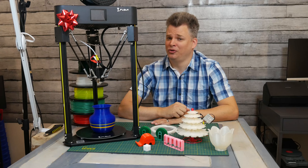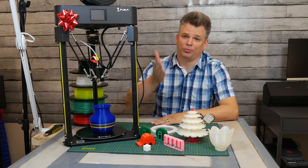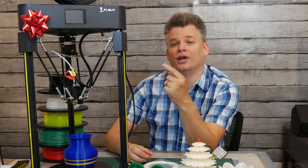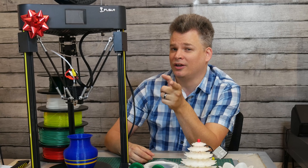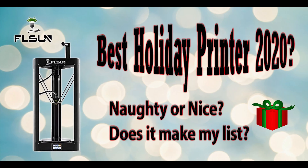Today, we are looking at the FL Sun Q5 Delta Printer, and I want to explain why I believe this is the perfect printer to get for that person who's thinking about getting involved with 3D printing this year.